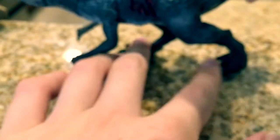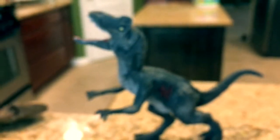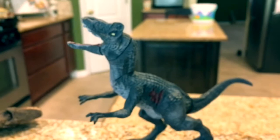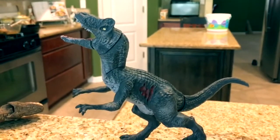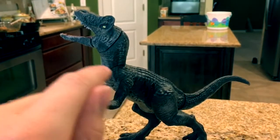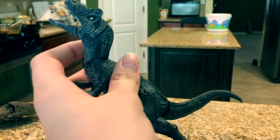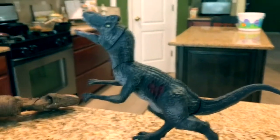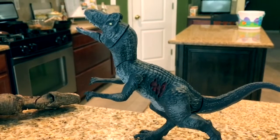The cool thing about this toy is that when you make it face up and put it in this position and lift the neck up, it'll actually stay right there. It used to not be able to do that — I think it's because of the paint. It kind of creates more friction, so when you push the neck up, it just stays there, which is really cool. Anyways, that was a pretty cool thing I just noticed.